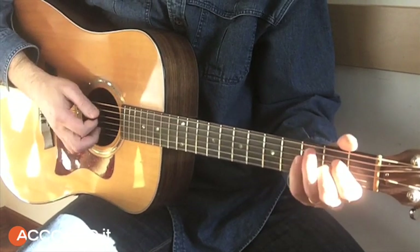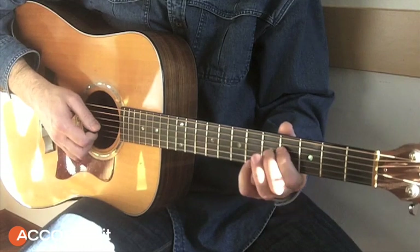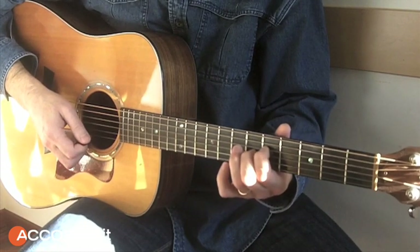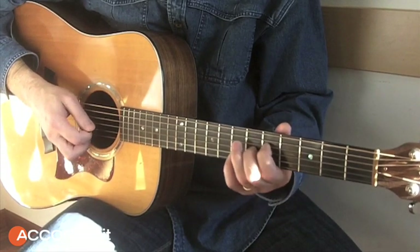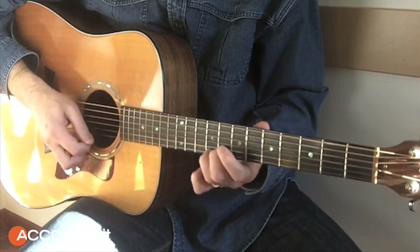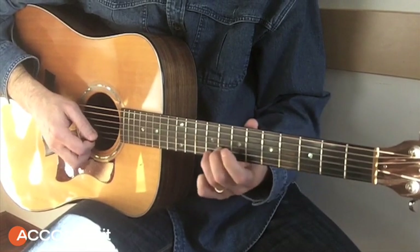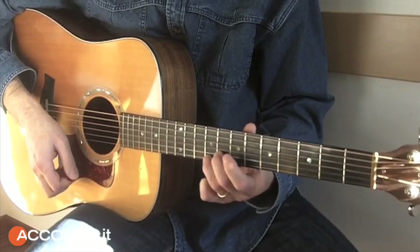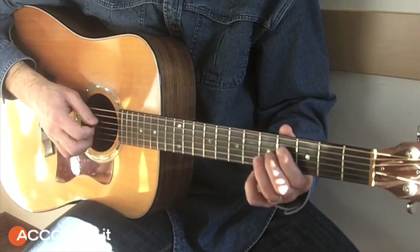And here we go to the famous diagonal that works on 7th notes — you can see the three positions. These three positions are equal, so pay close attention to the picking.